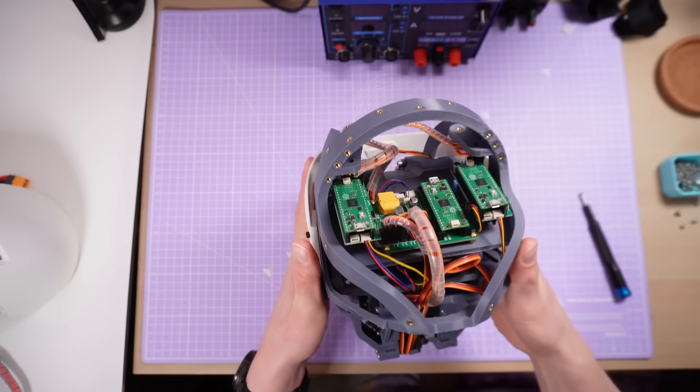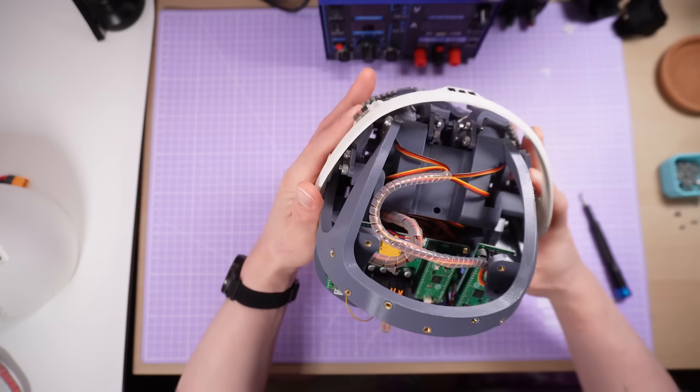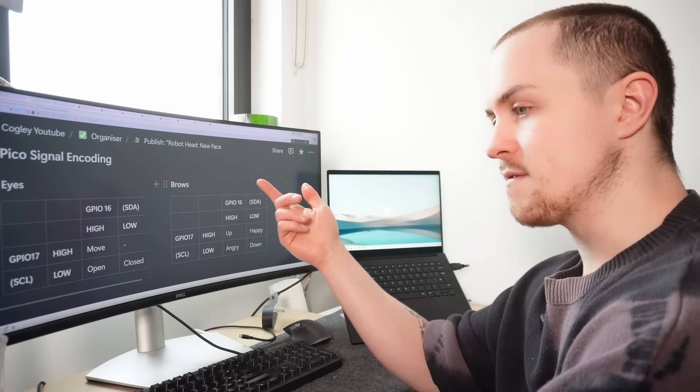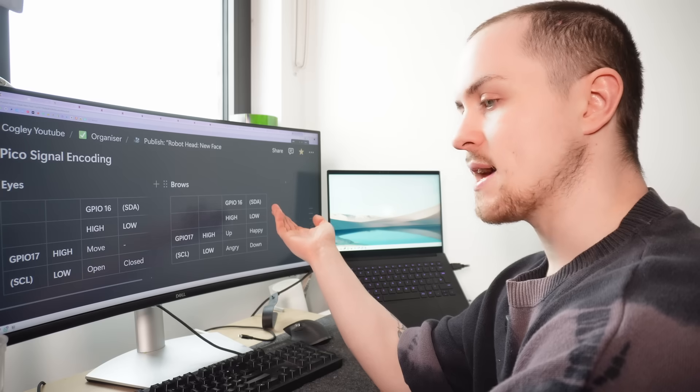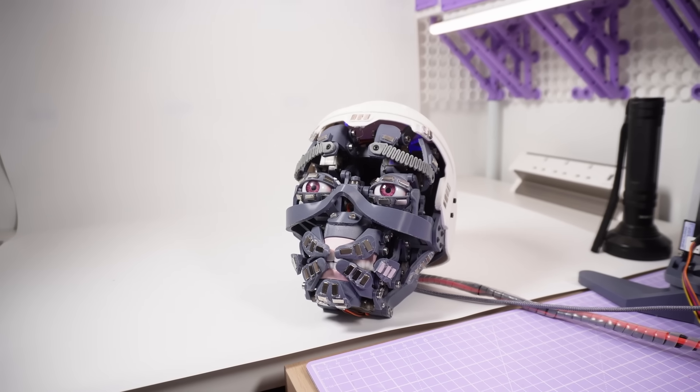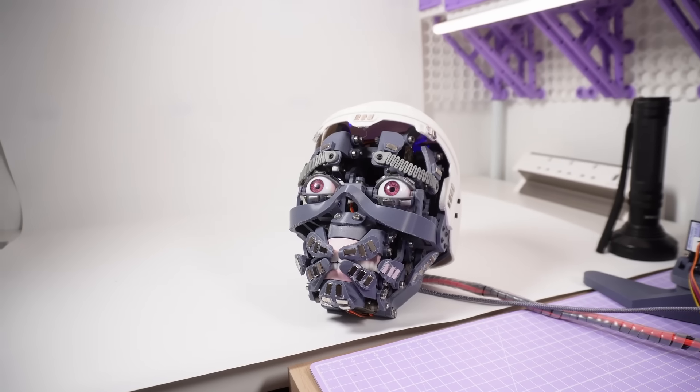Back to the electronics. As it turned out, I'd assumed I would be able to link the Picos together with an I2C connection, but it might not actually be so simple — you would need a master Pico and slave Picos, and I don't think the RP2040 has slave functionality, or maybe I just haven't figured it out yet. For the moment I have a master Pico that tells the other systems — eyes and brows — how to behave using two digital inputs I would have used for I2C. Using binary logic, two bits gives me four possible combinations, so I can encode four states for the brows: up, down, happy, and sad; and for the eyes: closed, random looking around, blinking, and an open mode which is 'possessed' for some reason.